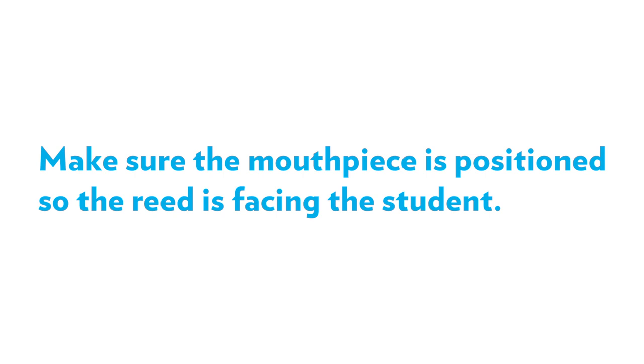Have students bring the instrument to their mouth — do not bring the head to the instrument. Make sure the mouthpiece is positioned so the reed is facing the students.